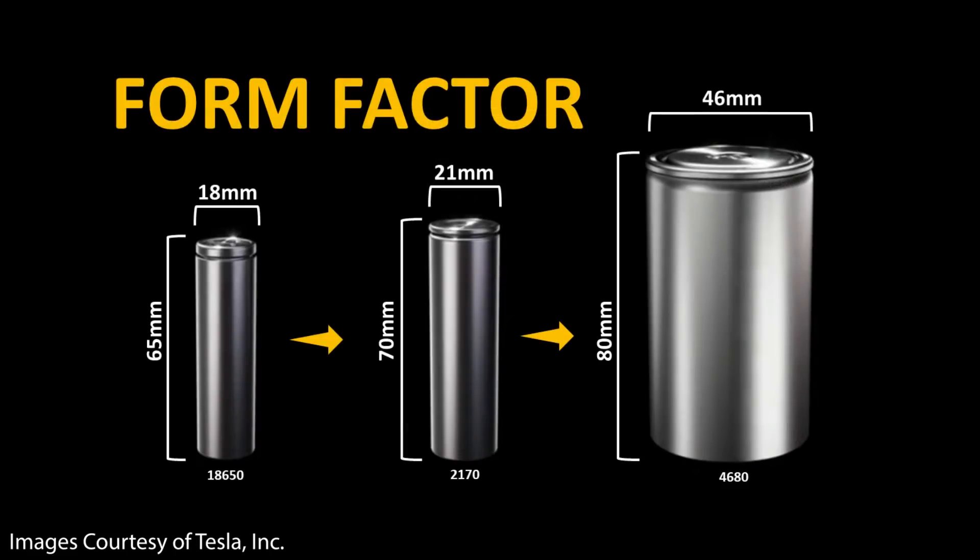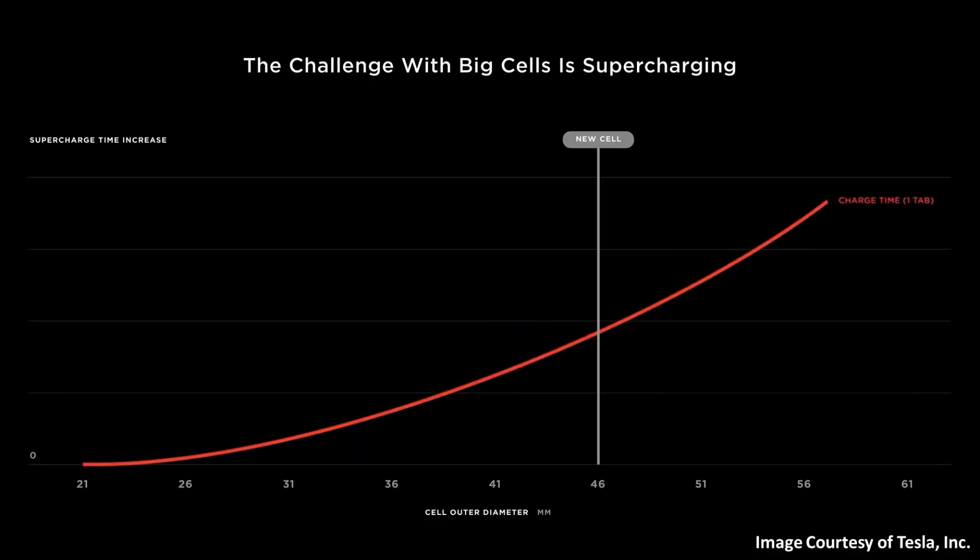As a reminder, when we talk about lithium-ion battery cells with the numbers 18650, 2170, and 4680, these numbers represent the height and diameter in millimeters of a given battery cell. For example, the new 4680 battery cell has a diameter of 46 millimeters and is 80 millimeters tall. Compared to any other cylindrical cell on the market, this is a very large battery cell.